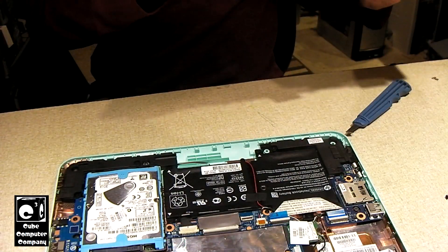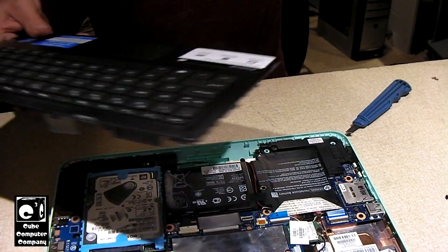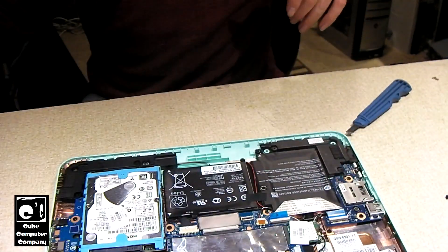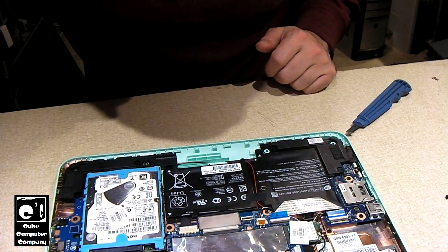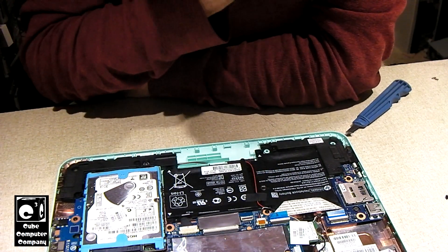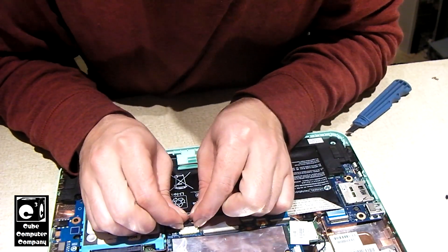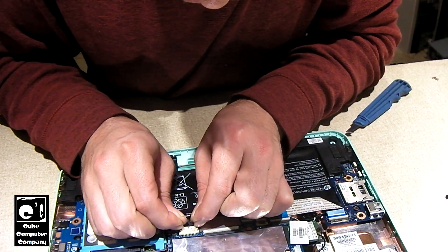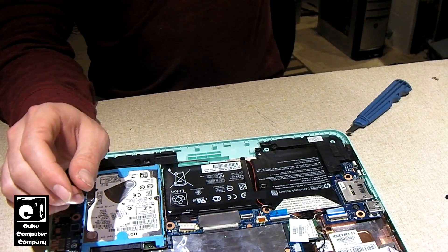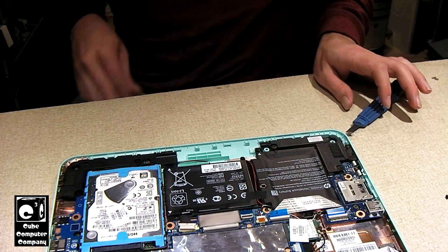Since the power button is on the side and not attached to the keyboard, we should theoretically be able to turn this on without the keyboard in place. Here's our battery pack — the first thing I'll do is try unplugging that. Just detach it and leave the cable there for now. That'll be our first method of troubleshooting.